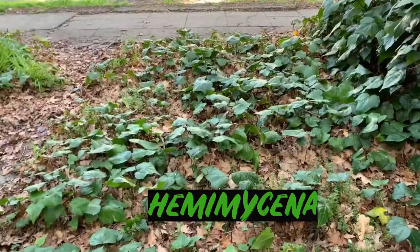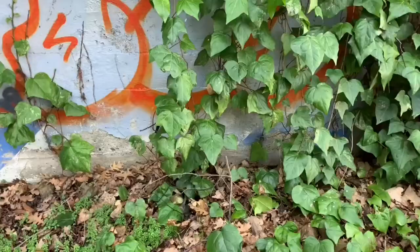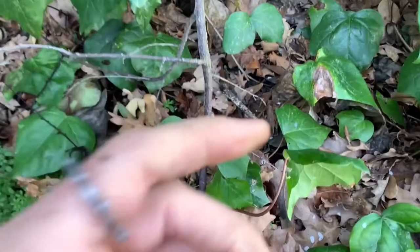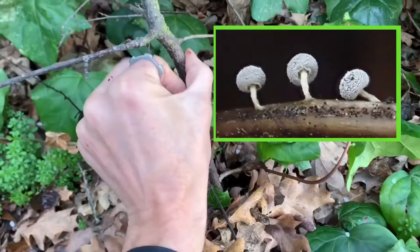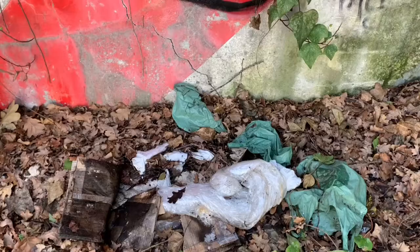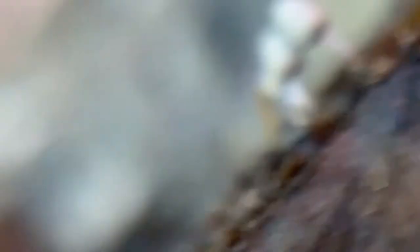Once I've exhausted the large stuff — the rocks, the logs — I'll move into some of the more twiggy stuff to see what's going on. You can find a branch going into the duff and if you pull it back it'll pull up the duff so you can get a better look. Right here, look at that — that entire oak leaf is just covered in slime molds. These are some of the Arcyria, I believe in the Arcyria scenario.